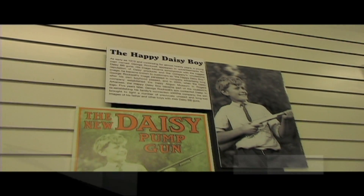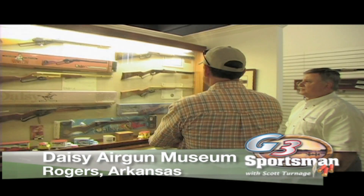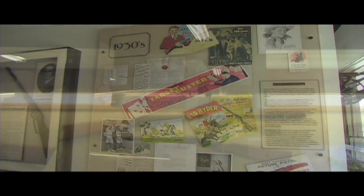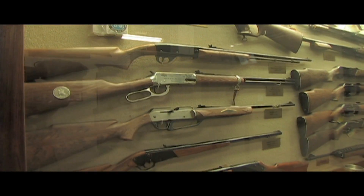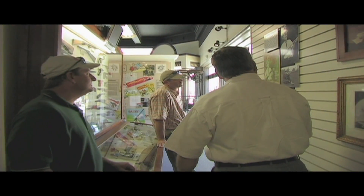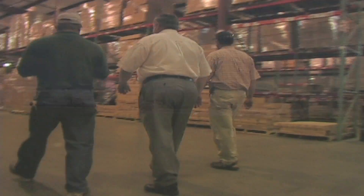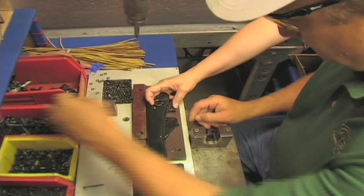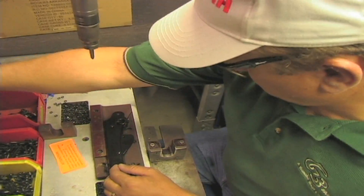You know, anytime you go to a museum, you get to see all the old stuff. But going to the Daisy BB Museum, you get to see the same guns that your granddaddy shot, your dad, and all the different styles of guns from your era that you didn't even know about. Joe kind of surprised us when he said, 'Let's run over to the plant and go through there' — I thought that was neat enough. But the big surprise was we were going to get to assemble our own Red Rider BB gun.